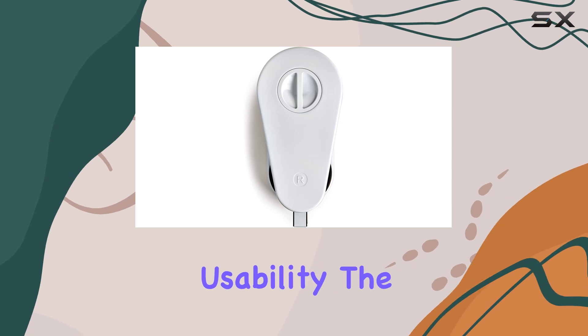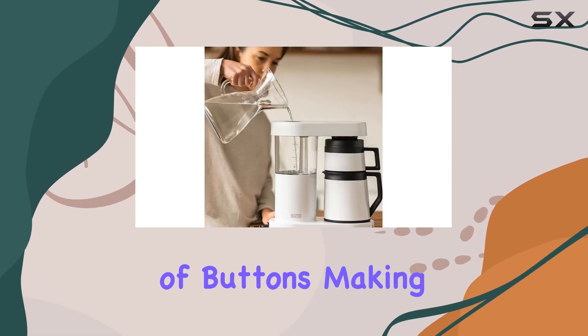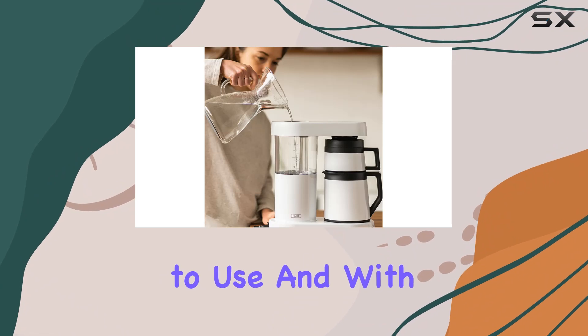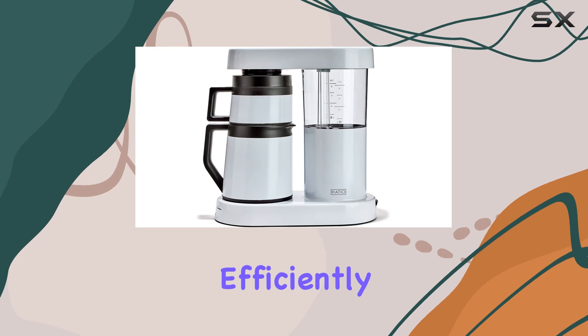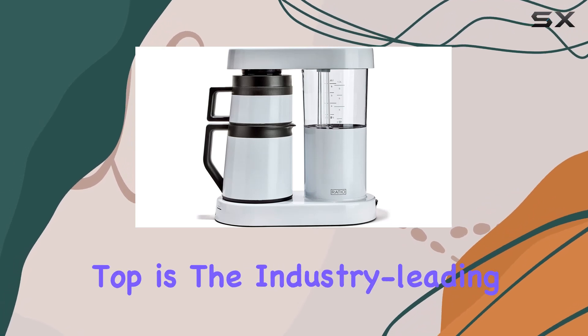Let's talk about usability. The human interface consists of buttons, making it intuitive to use. With a 1400-watt power capacity, you can brew your coffee quickly and efficiently.